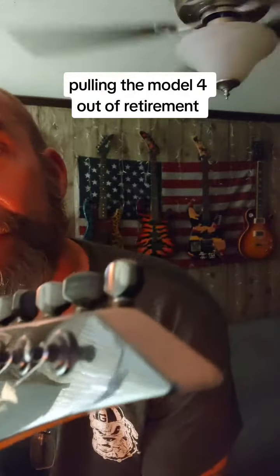The tip was broken off and was repaired by DreamWorks Guitars. The repair was unbelievable — you can't even see it. Great, great repair.